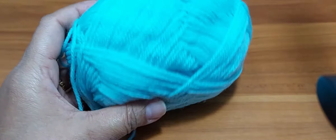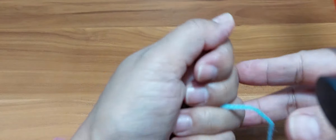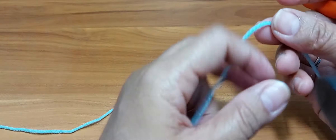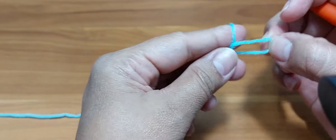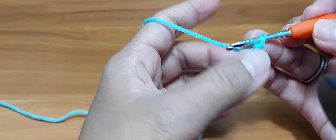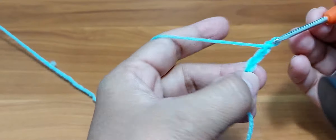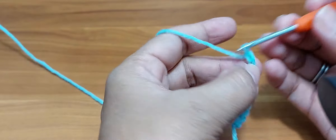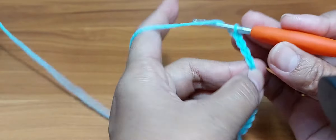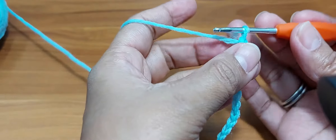Let's grab your yarn and hook. You can use any type of yarn — I'm using 100% acrylic with a size number three crochet hook. Now let's get started. I will put the link for the Luxewood stitch for more detail. Basically, you will do a slip knot and then chain the multiple of six. So: 1-2-3-4-5-6 is one set, 1-2-3-4-5-6 is the second set, 1-2-3-4-5-6 is the third set.